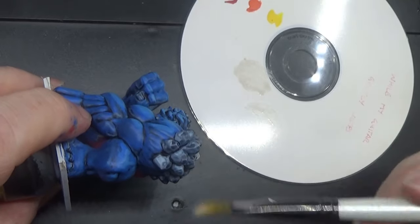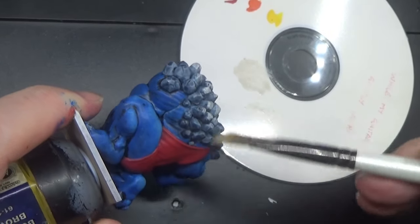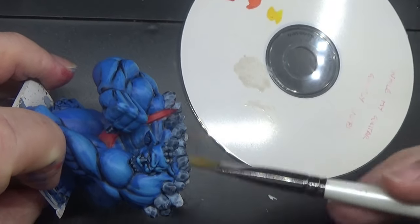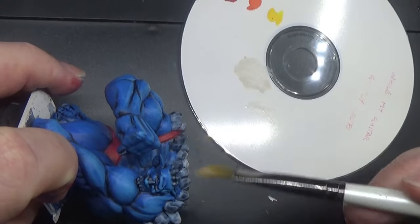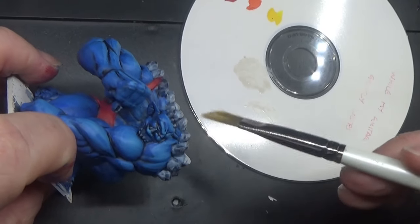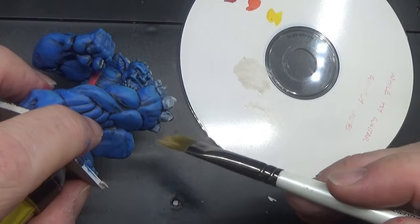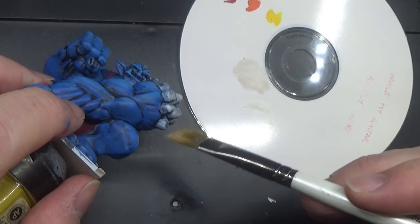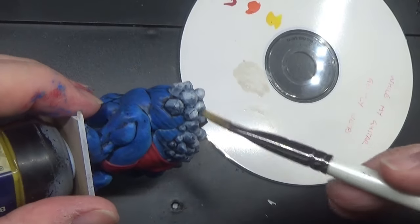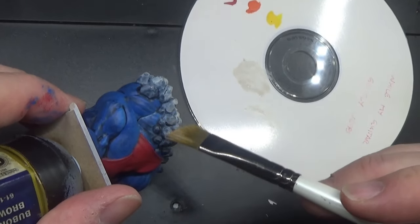I just want to lighten these crystal forms somewhat, and then when we come round to put the Guilliman Blue on, it will hopefully stick to that and make it look absolutely incredible.